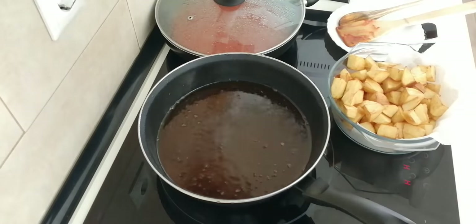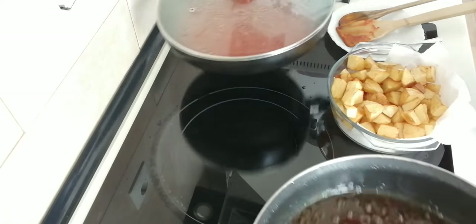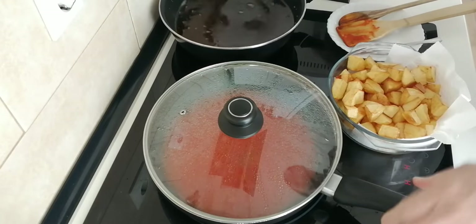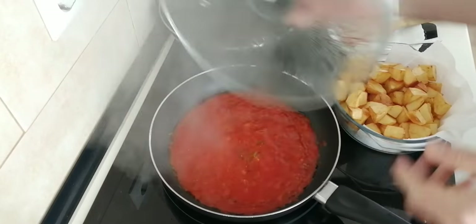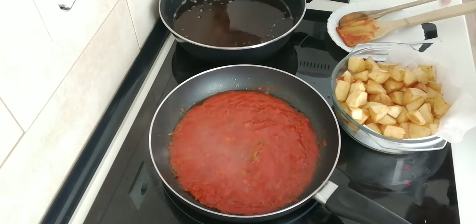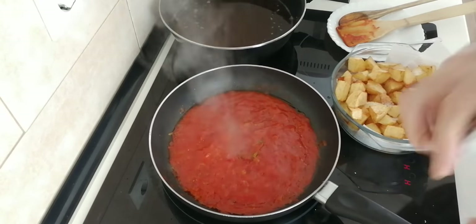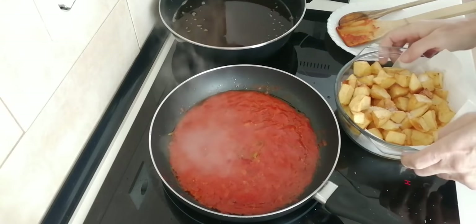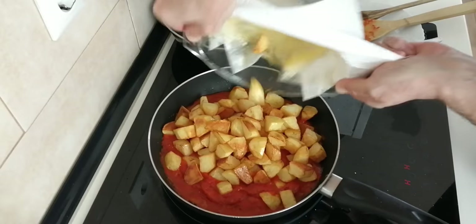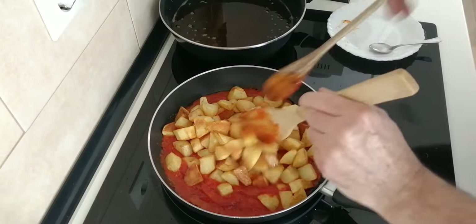Okay, so they're ready. I'll move this over here — I don't have to turn the heat back on because it's still hot. I'll sprinkle some salt on the potatoes, give them a shake, and chuck them in with the tomato sauce.